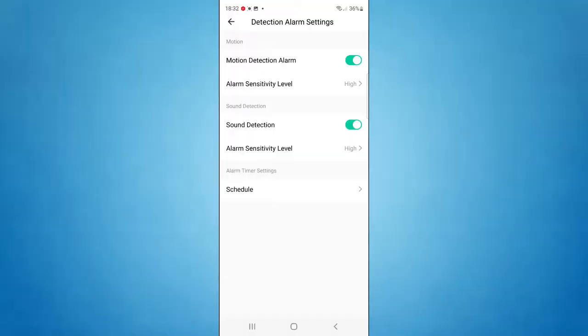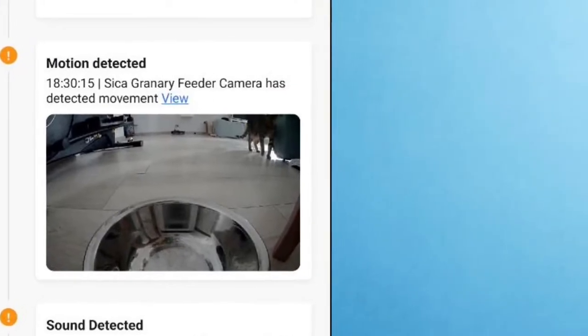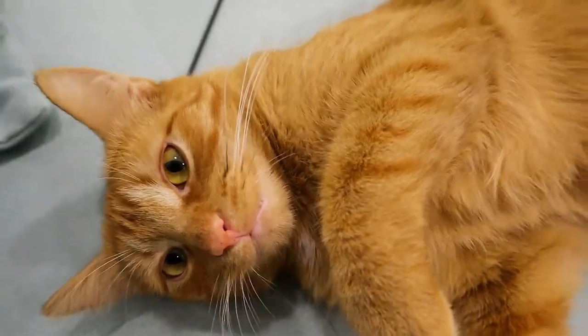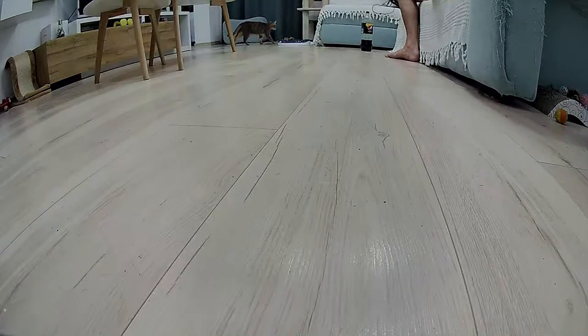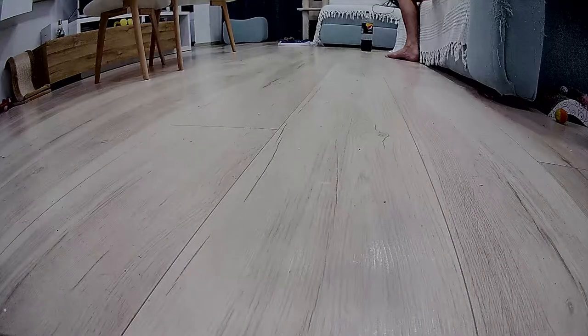In terms of motion detection, the device works quite well and takes a screenshot of the source of the movement. For sound detection, it only seems to detect loud noises and doesn't take screenshots. Surprisingly, the device's field of view is quite wide, so you can spy on your cat even when they're not eating. The camera's infrared sensor gives it night vision capabilities, and the camera's quality in low-light conditions is really good. Overall, I was very impressed with all the features provided by the camera feeder.